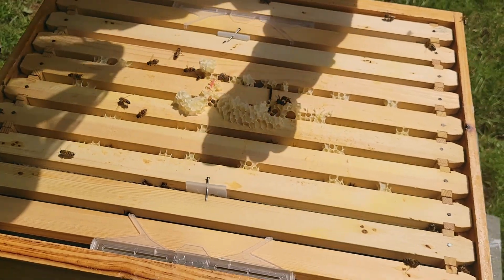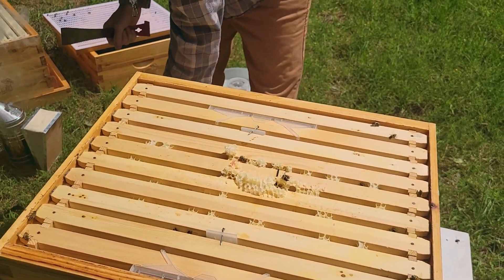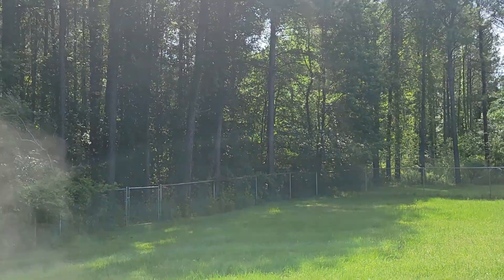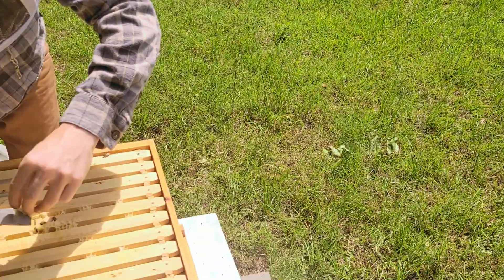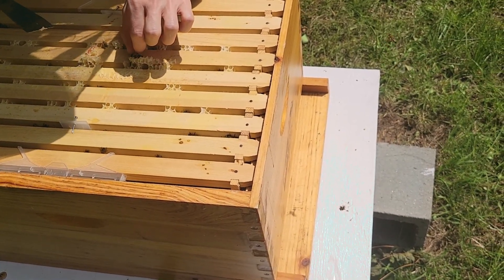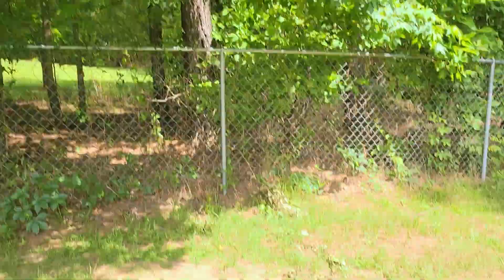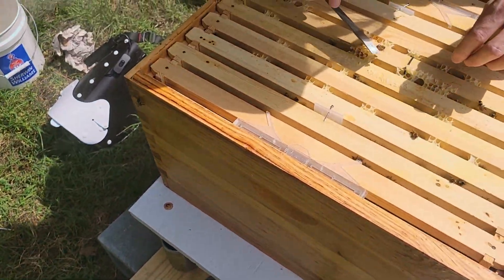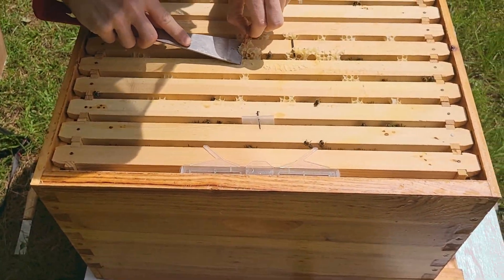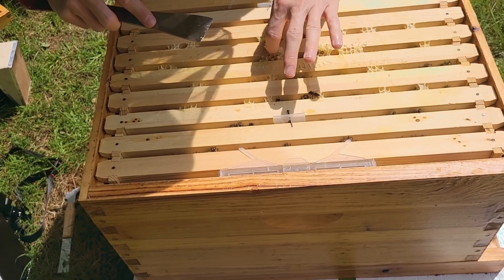The idea behind our hive placement — part of it was we wanted to move it out of the front yard, but we're kind of experimenting, we're not married to this spot. The sun comes up over the tree line there and hits the hive, so they should get the early morning sun to come on out and start foraging and warm up for the day. Then we've got some trees that offer some canopy that should cast a little bit of shade on the side of the box and offer refuge from the more harsh evening sun as it's setting. We may move it — it just depends on how it goes, but we're trying to give them a little bit of the best of both worlds.